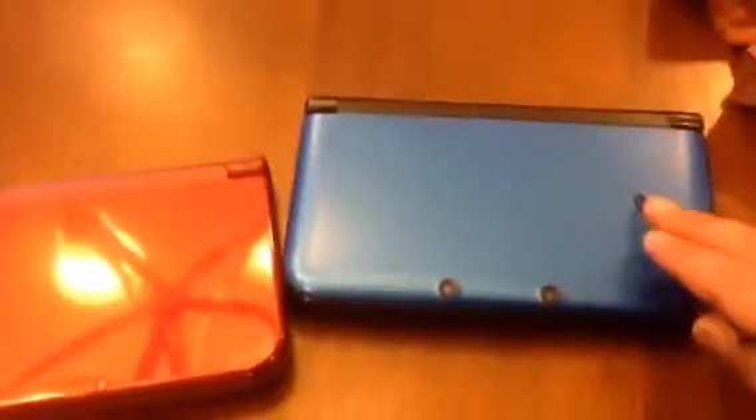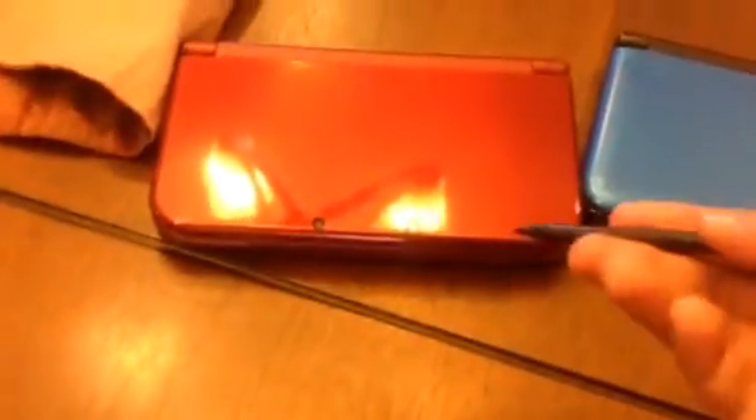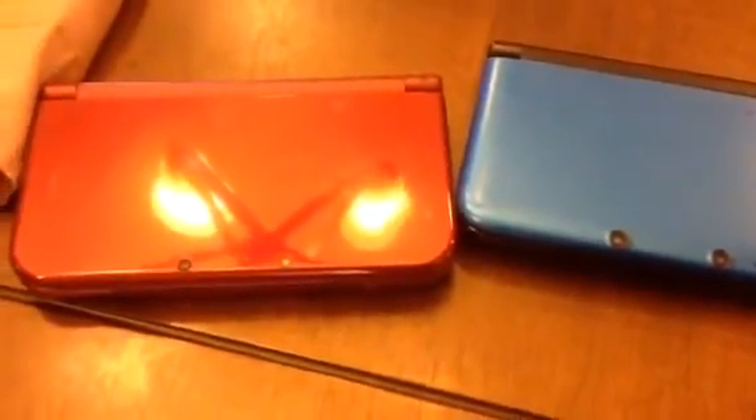On the source console, select Send from This System. Now turn on the target new Nintendo 3DS XL console, and do the same thing: go to System Settings, Other Settings, System Transfer, and Transfer from a Console in the 3DS Family. But instead of Send from This System, select Receive from System on the target new Nintendo 3DS XL console. Then wait for the transfer to proceed.